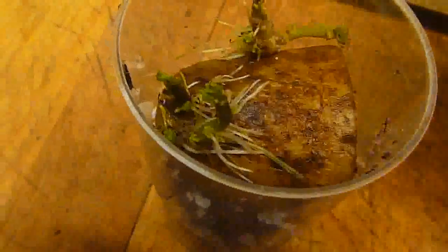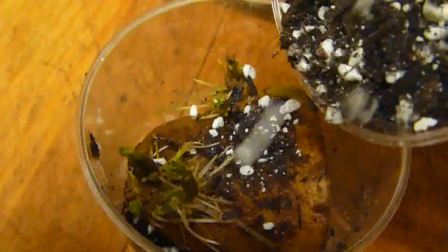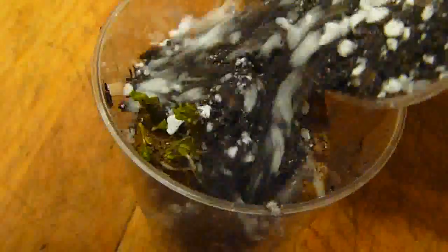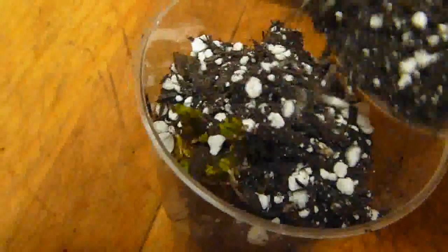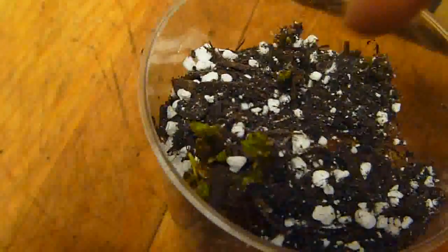So I'm going to put it there. I'll put a little bit more soil — mix it in there — and make sure all the sides get some soil.